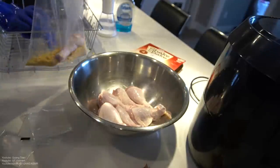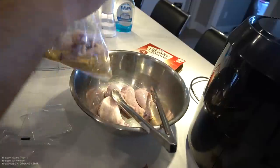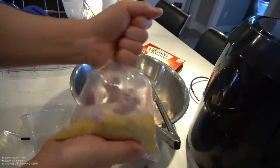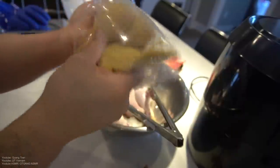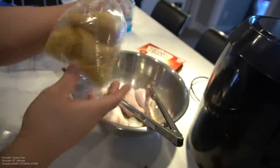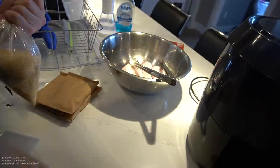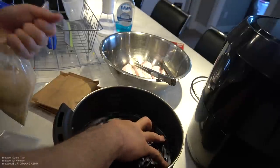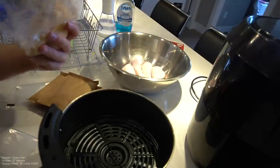Chicken going in, like so. I'm not sure how much you can fit in one. Shake it. Shake and bake, baby! Just shake and bake. Look at that — no eggs, no nothing, just shake and bake. That's beautiful. Looks like breadcrumbs, right? Looks like breadcrumbs that's been coated.